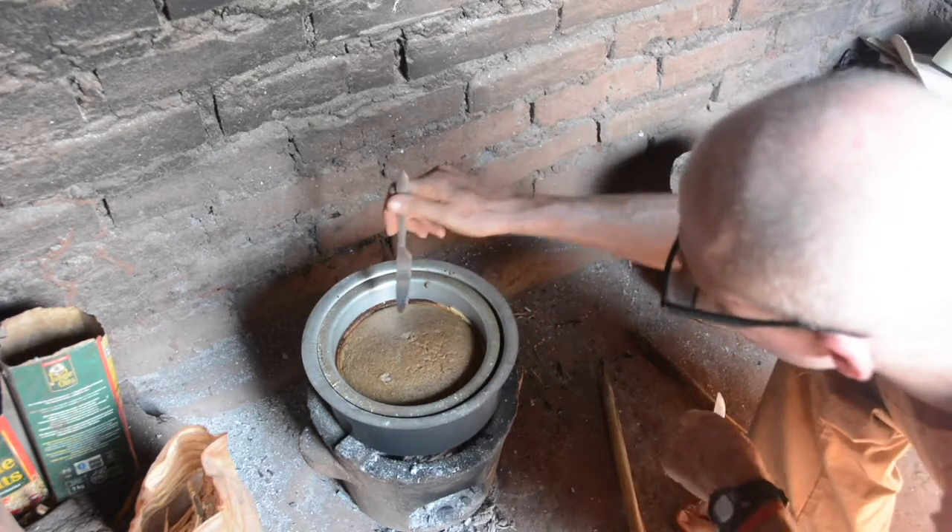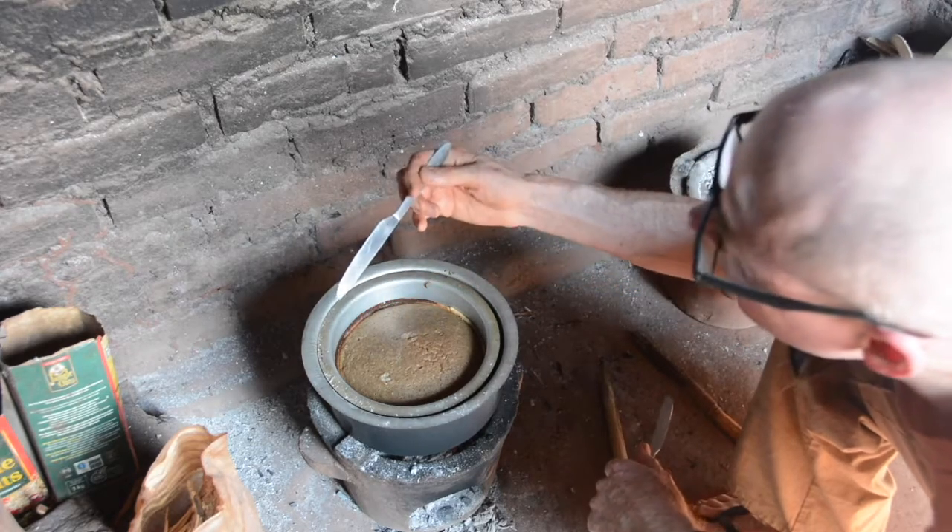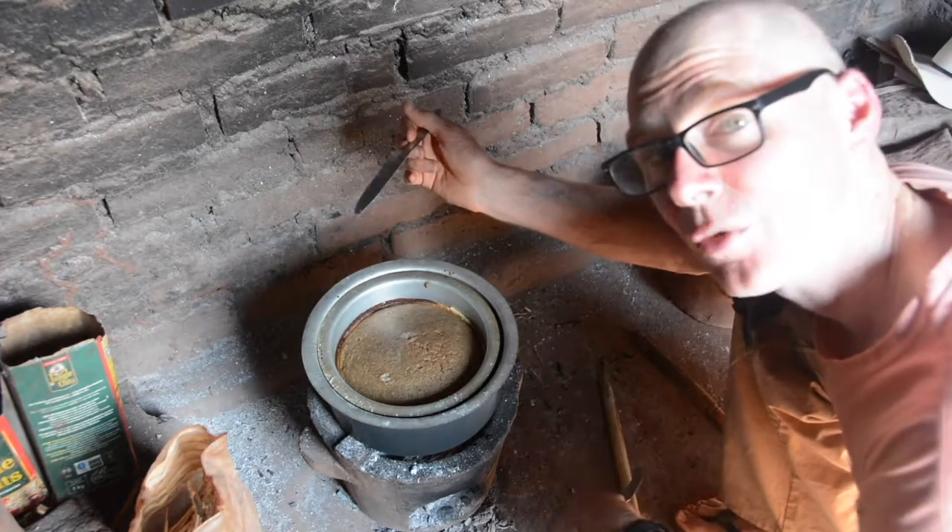Doesn't jiggle too much. Knife blade comes out clean. We have a pie.